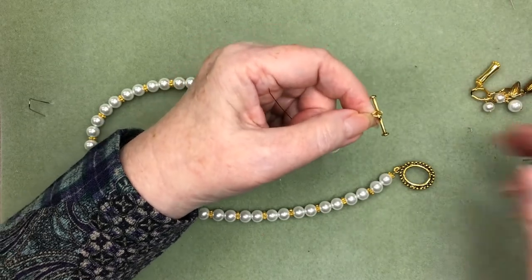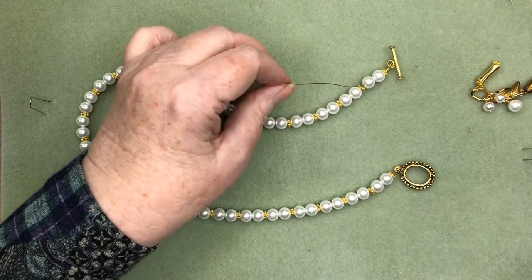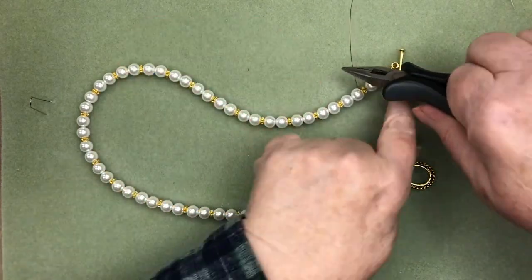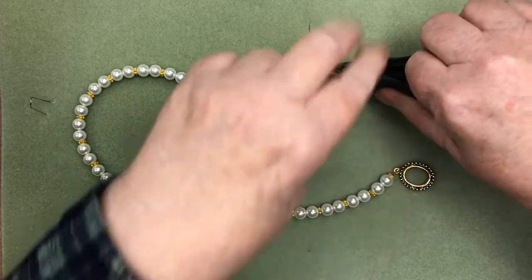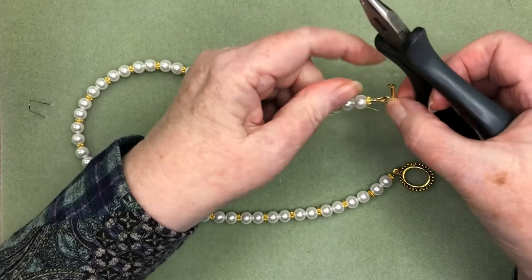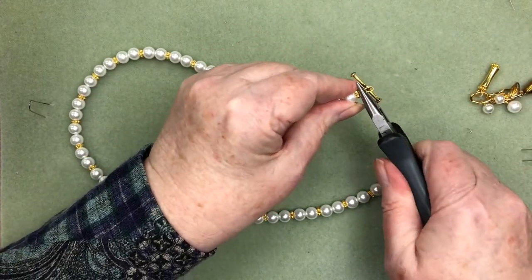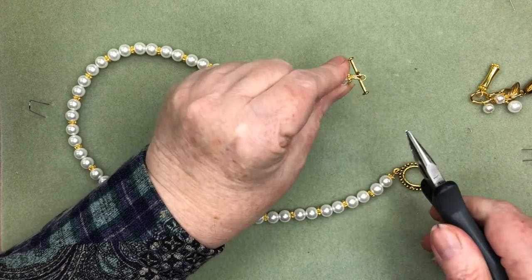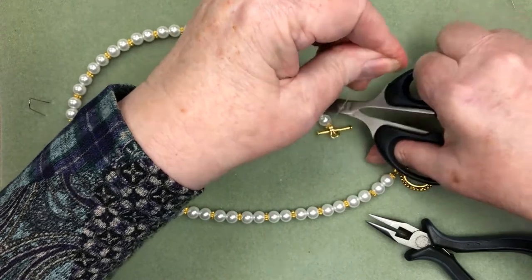I like to sometimes use my chain nose pliers just to snug everything up because it can get a little tighter pull than I can do with my fingers, and it's not nice if you've got that little bit of wire gap in your work. So there I've got that nice and snug. I'll go in and crimp both crimps at the same time, and then go in and trim off that excess wire.